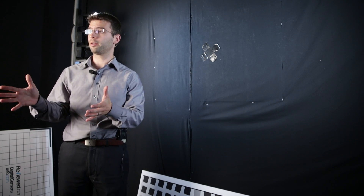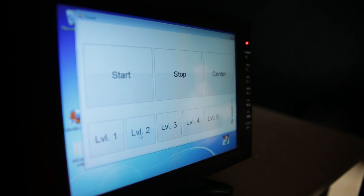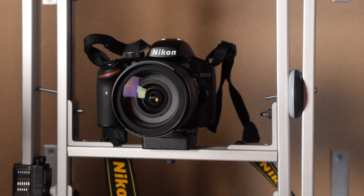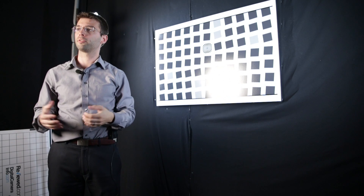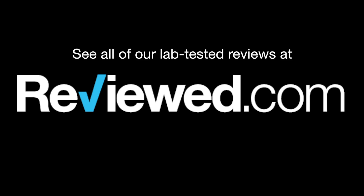So we built a rig that can shake in the two dimensions that we found are important for human camera shaking, and we fed that algorithm into the shaking rig so it shakes just like a human. Then using that shaking rig and a target, we were able to establish how well the sharpness is preserved as a human shakes cameras.